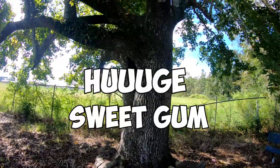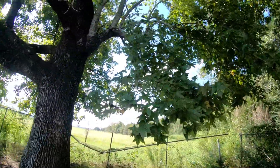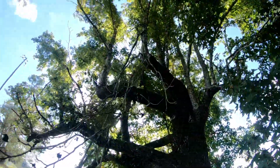Right here we have a huge sweet gum, and the way you can tell is just by looking at the leaves again — once again, they have perfect star-shaped leaves. This should be one of the easiest trees you'll ever come across in the forestry game.